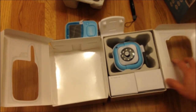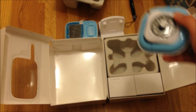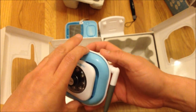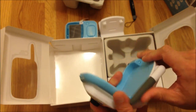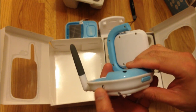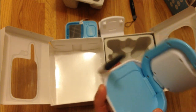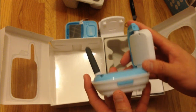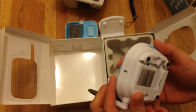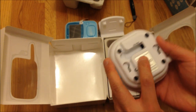Now I just opened up this side. Here we have the actual camera. Here we have a power button. Looks like an LED light indicator. Here's a pairing button, and the DC input is 6 volts.